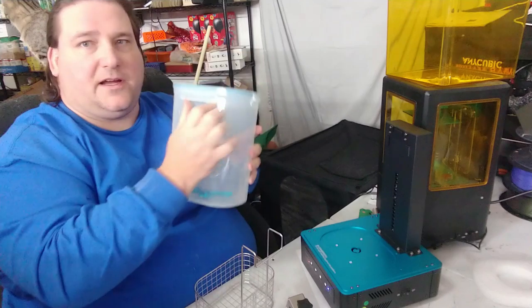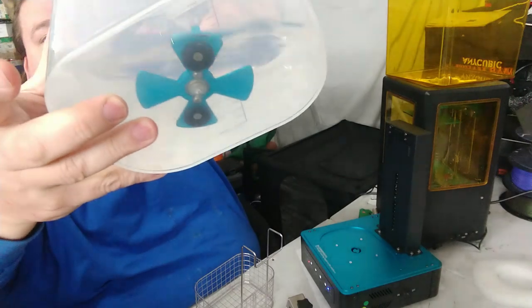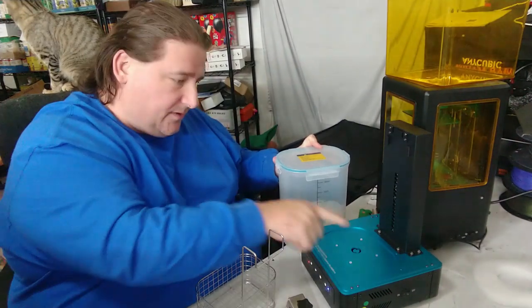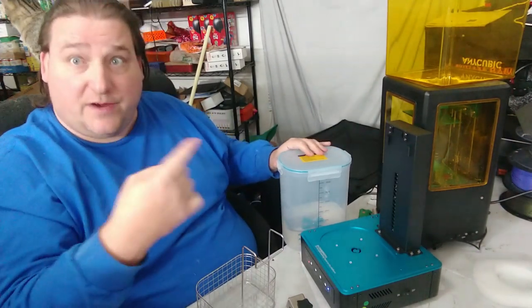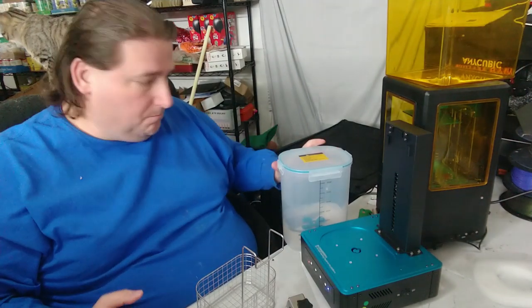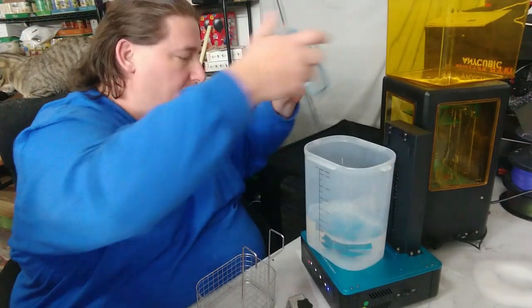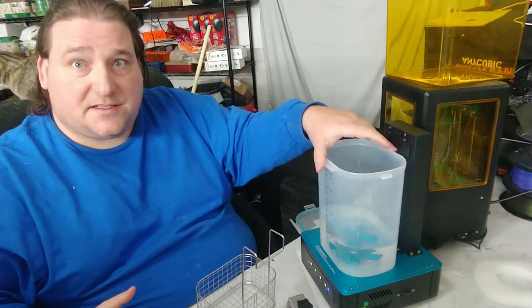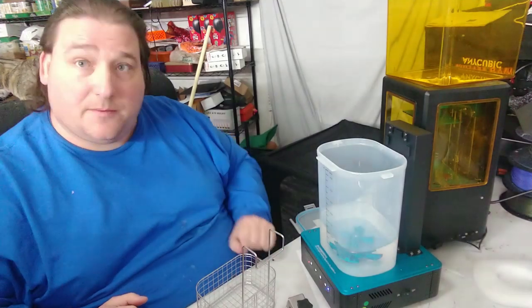You get a bucket. This bucket contains your IPA and has a magnetic spinner. The motor inside has two magnets that lock onto two magnets on the spinner blade, and when the motor spins, that blade spins and washes your parts — it actually creates a whirlpool. The parts cleaned extremely effectively in one cycle. I was very impressed. The bucket is sealable, and the magnetic motor locks into place as it syncs up with the magnet inside the base.